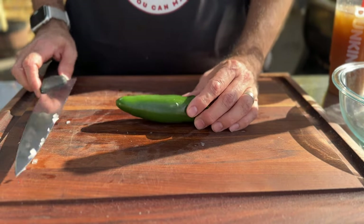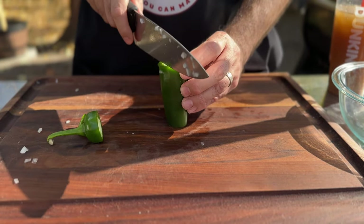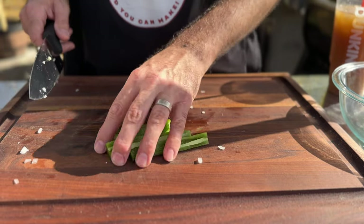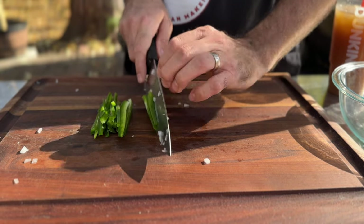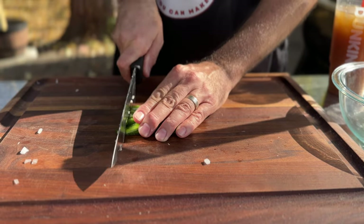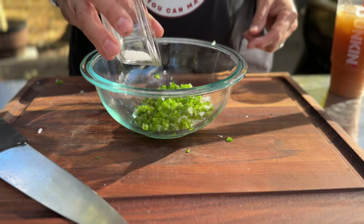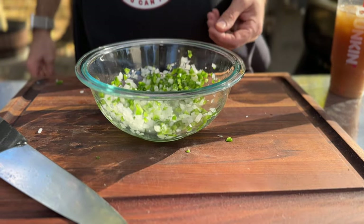Now it's time to dice our jalapeño for the pico. We don't want the seeds, so slice the top and bottom off, then slice straight down to get rid of most of the seeds. Slice these lengthwise nice and thin, spin them, square them up, and make more cuts to get them nice and small. Give these a community chop and into the bowl they go. Add about a teaspoon of kosher salt and give that a little mix. Let that hang out while we get our tomatoes going.